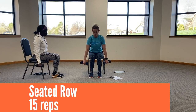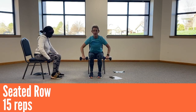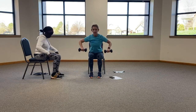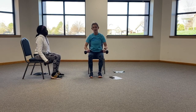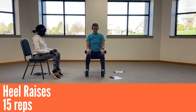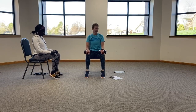From there, let's do seated row from your calf muscle all the way up to your shoulders for fifteen. Ten, eleven, twelve, thirteen, fourteen, fifteen. All right, bring those weights to the tops of your knees. Let's do fifteen heel raises. Ten, eleven, twelve, thirteen, fourteen, and fifteen.